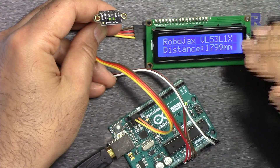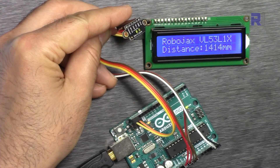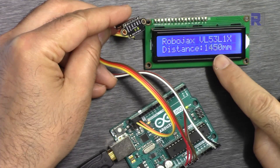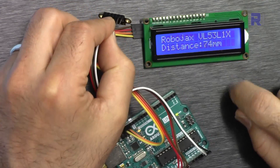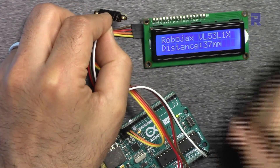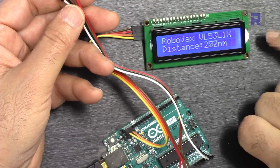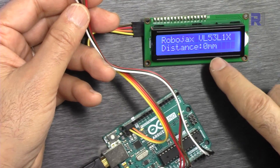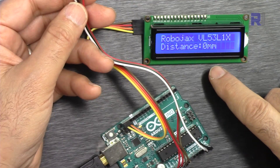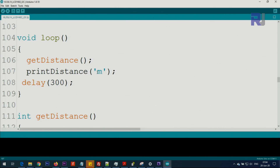Here is a demonstration. I'm currently pointing the sensor at the ceiling, but there's a light in front of me so let me point it to the side — the distance is shown on the display. Pointing it downward we read 37 millimeters. Because my room is very small, if it gets some reflection it might show zero.